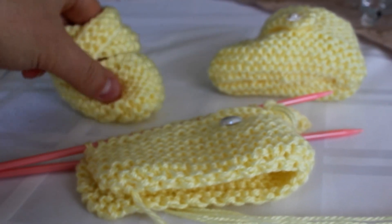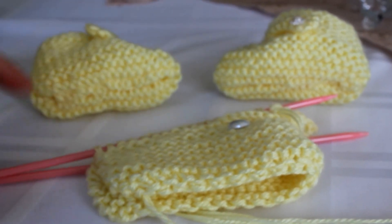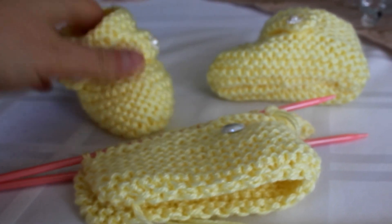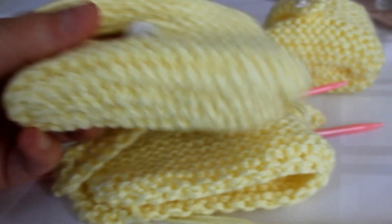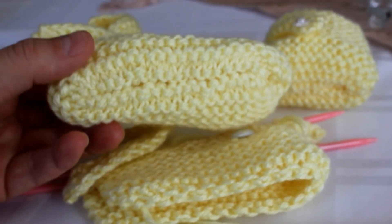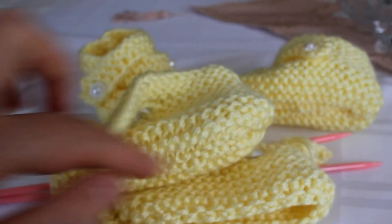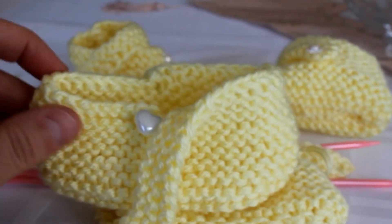This is about 4 inches long, so this will fit 3 to 6 months. As you can see, this one is bigger because I did double — I used 2 strands of yarn. So this is about 5 inches long, so this will fit up to a year old.